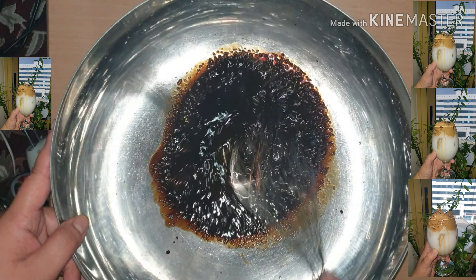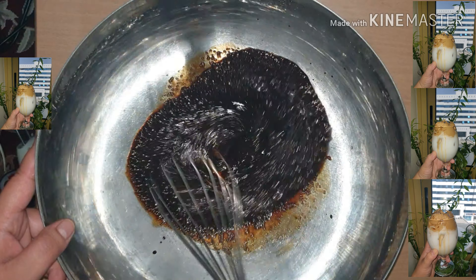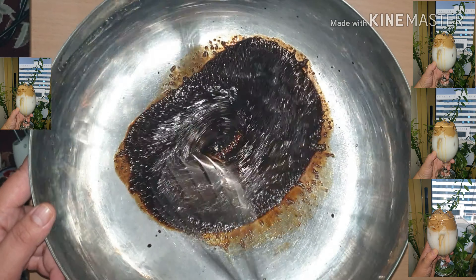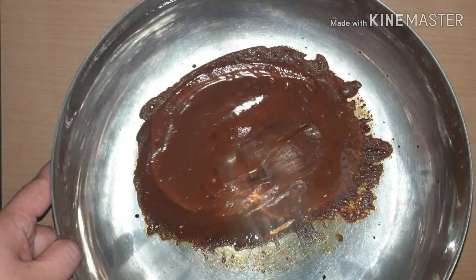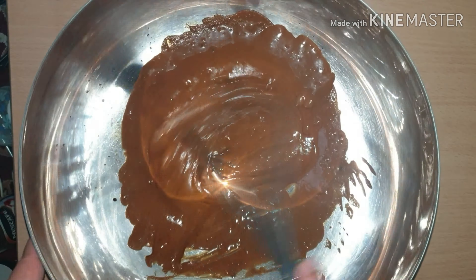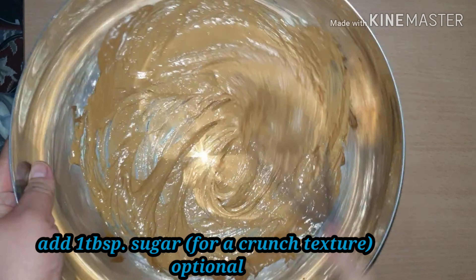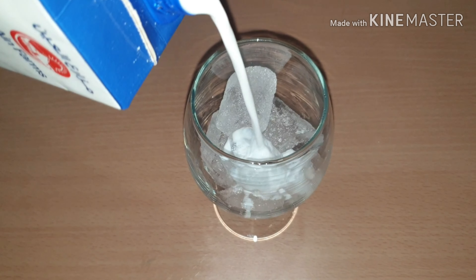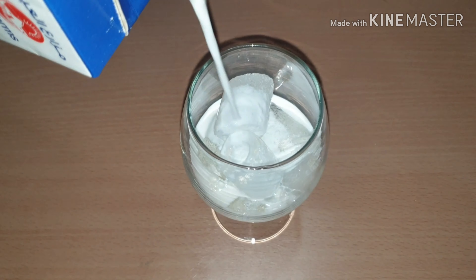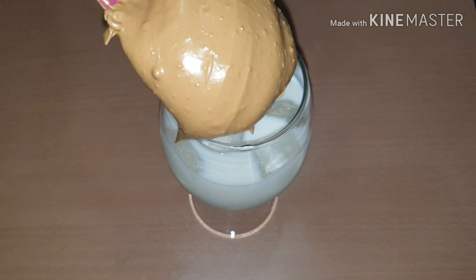Whisk for about 3 to 4 minutes until it becomes foamy, or it should form a stiff peak. Then fill a cup or glass with cold milk, add some ice, and spoon the foam on top.